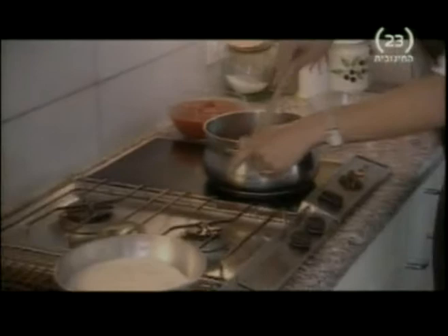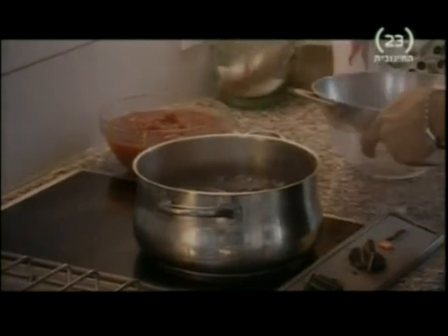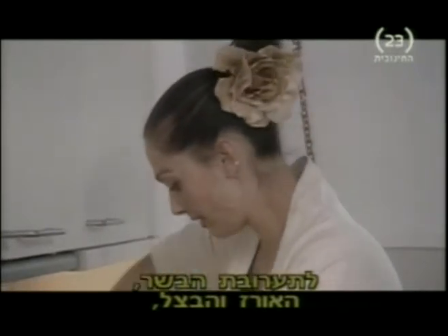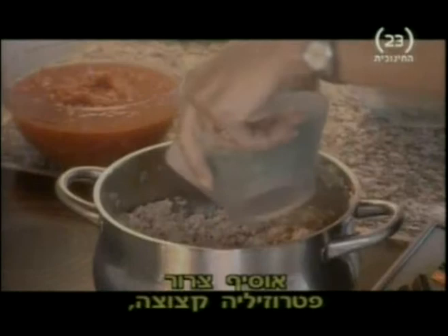And then I'm going to add 8 ounces of white rice. Mix that really well. And to the meat, the rice, and the onions, I will be adding a good bunch of chopped parsley.